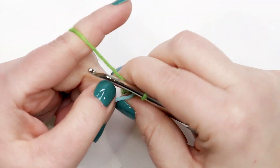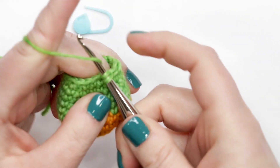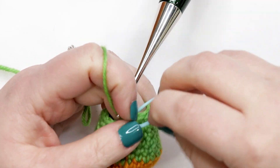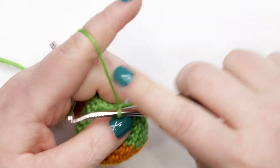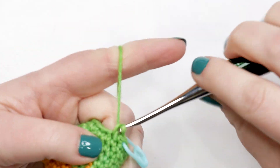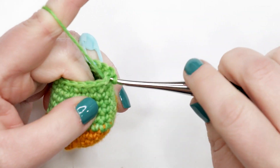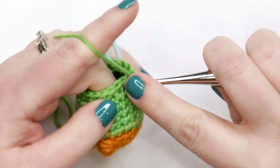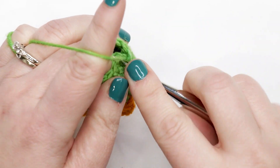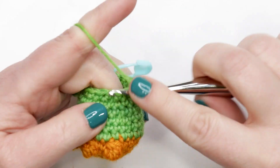For round twelve, work one single crochet into each stitch around — you should still have 16 single crochets at the end of the round. During or after this round, you should start stuffing your foot. I'll talk about stuffing in just a moment.